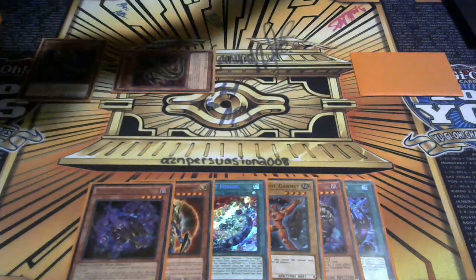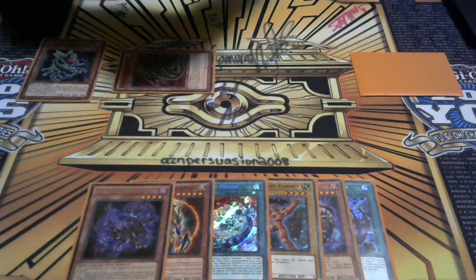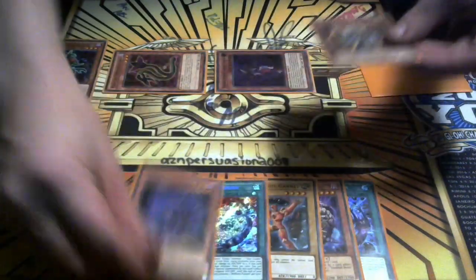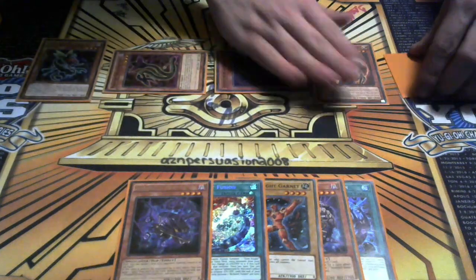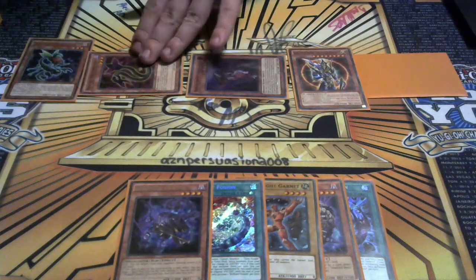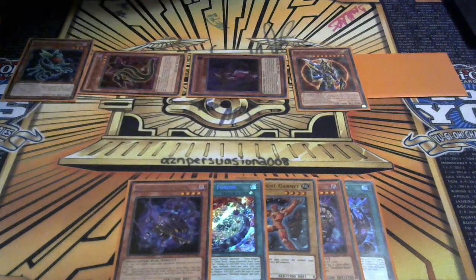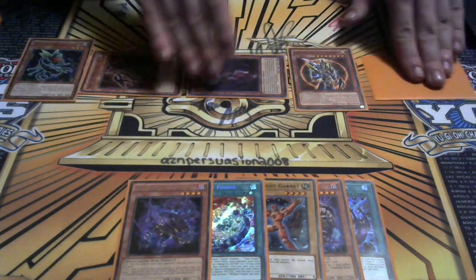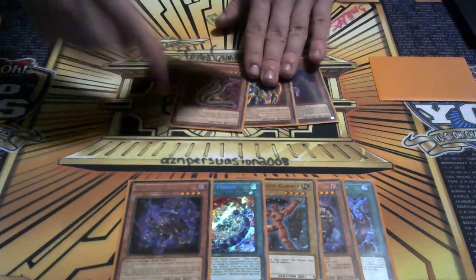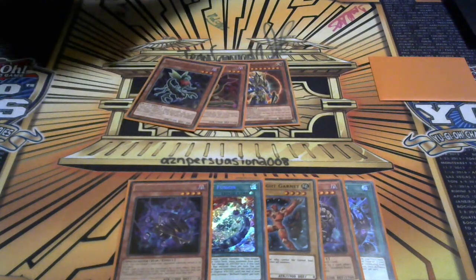Do we have a Light and Grave? Yes. I don't want to banish another Raiden. I'm going to activate Misturazo targeting the Cobra, special summon by paying half my life points. I'm going to banish the Light and Dark to special summon. Then I'm going to link all four of those together. Disturdo's effect activates, going to the bottom of the deck, and the rest go to the grave. Then I'm going to special summon Saryuja.